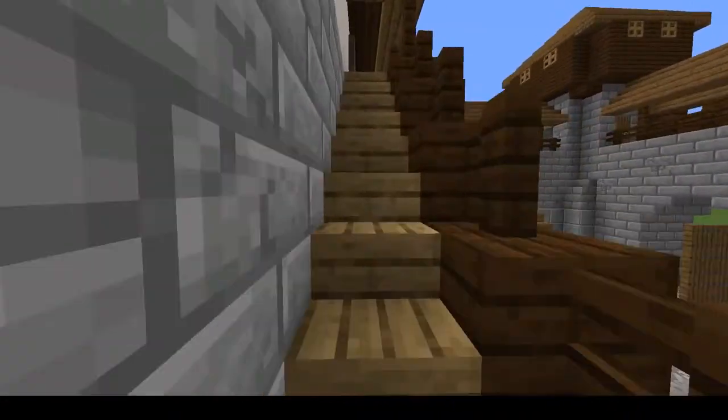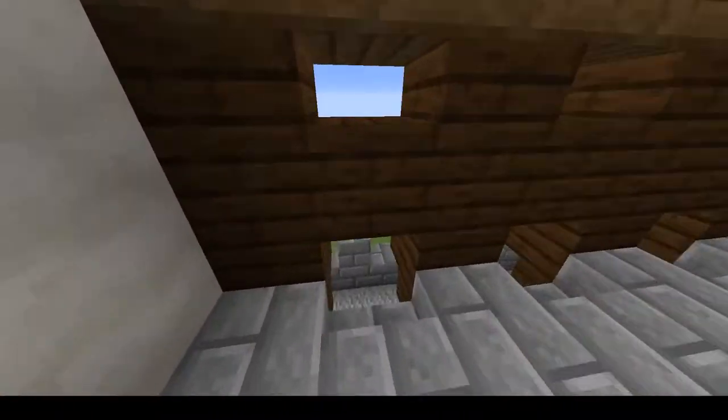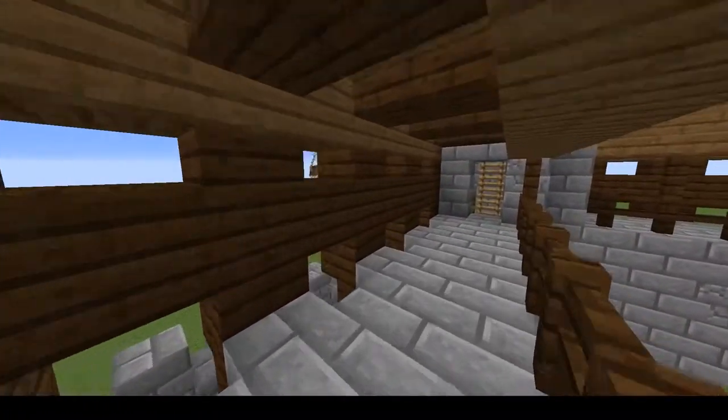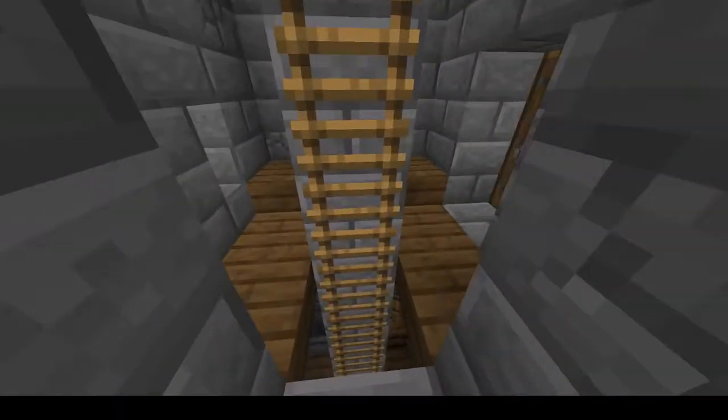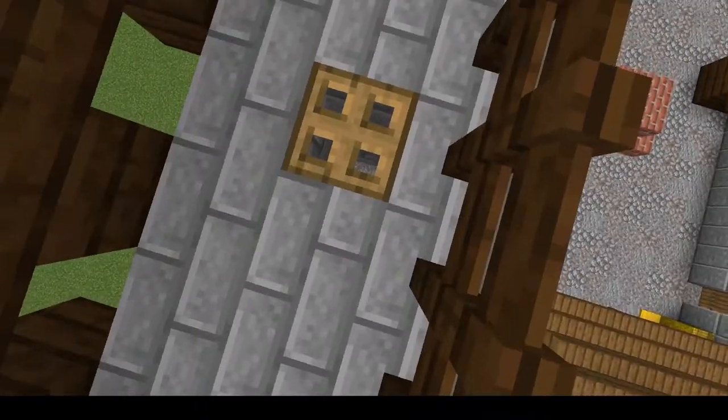If we go up the stairs, we reach the battlements, the hoardings, and those small towers, as well as the gatehouse with some mortar holes.